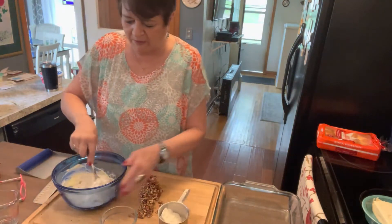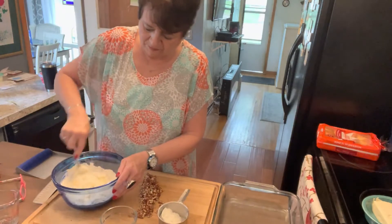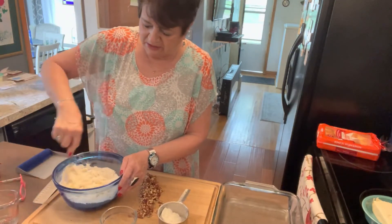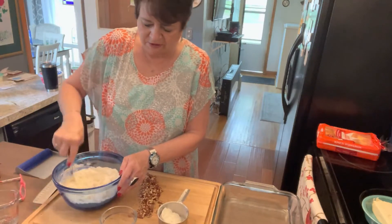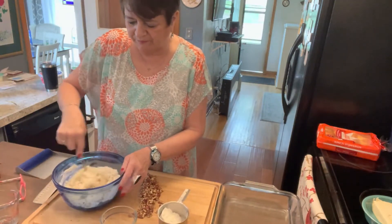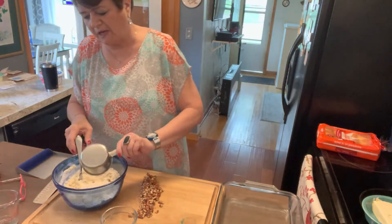Then a cup of flour, and also to make it really tasty and give it some texture, a half cup of pecans that I have chopped up. Put the rest of the flour in.